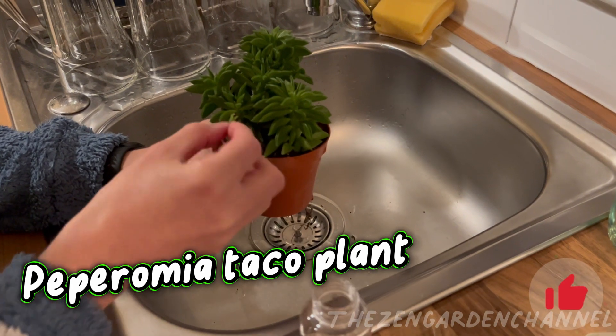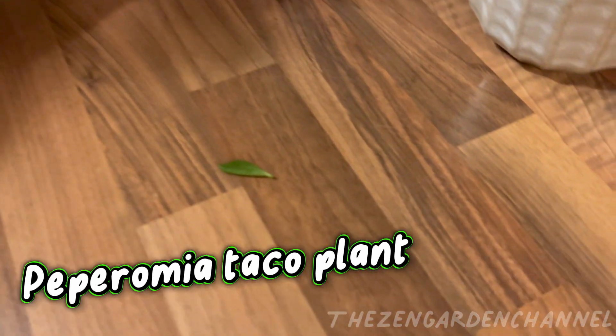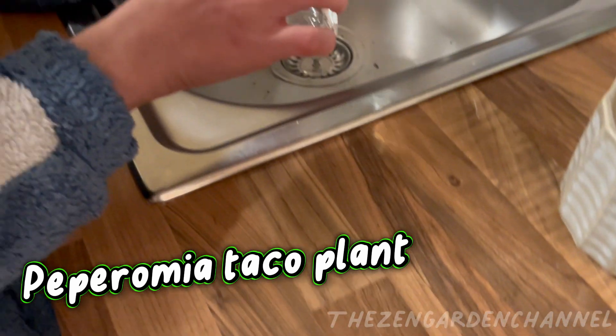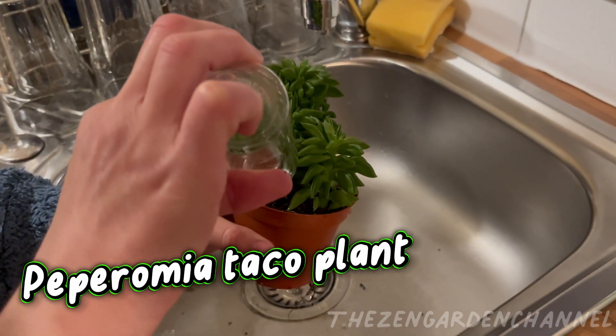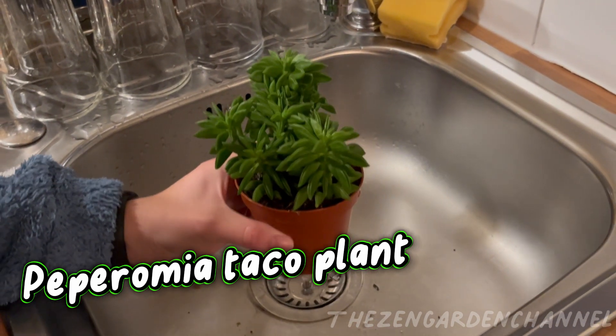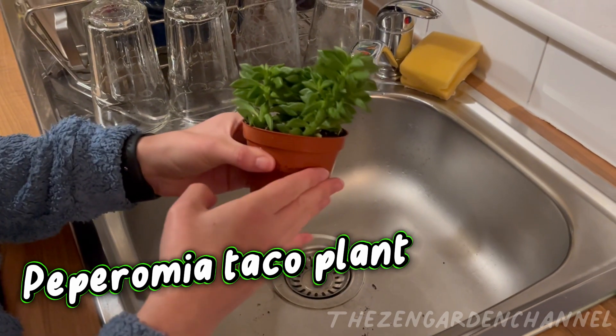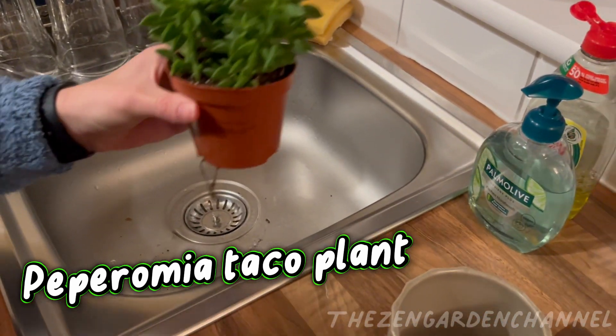If you're looking for soil to grow Peperomia alone, I recommend you add a bit more pumice and cocoa coir to your succulent mix. When I buy new plants like this, I usually don't change the soil or anything like that. I think it's best to let them get used to the new home, the new level of light and temperature. All I do is give them a drink if they are super dry and let it sit for a few days.